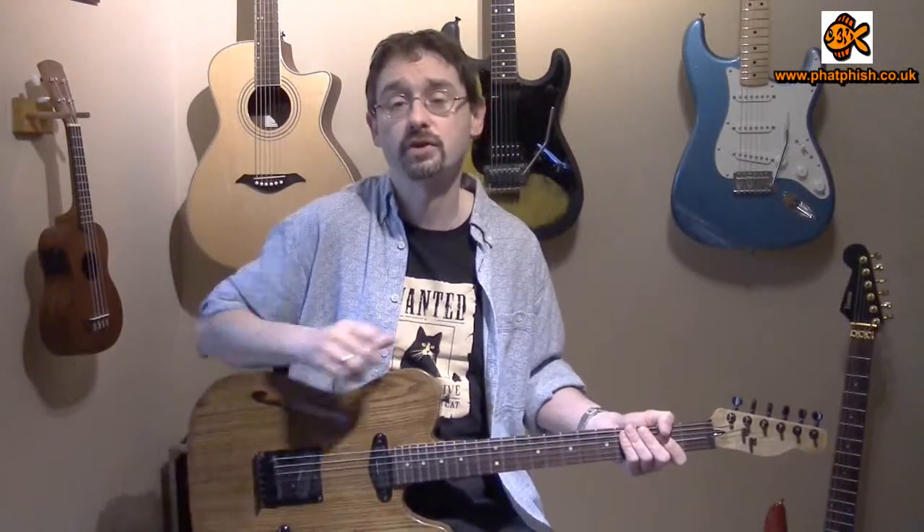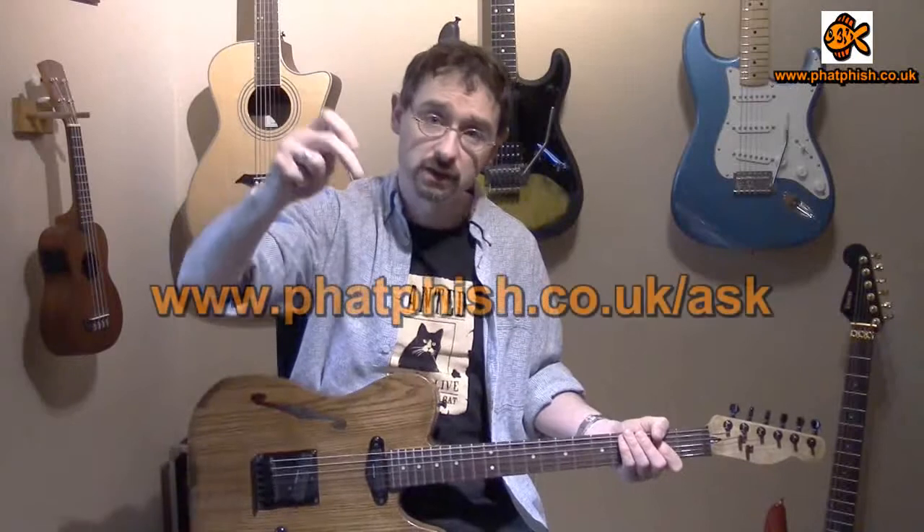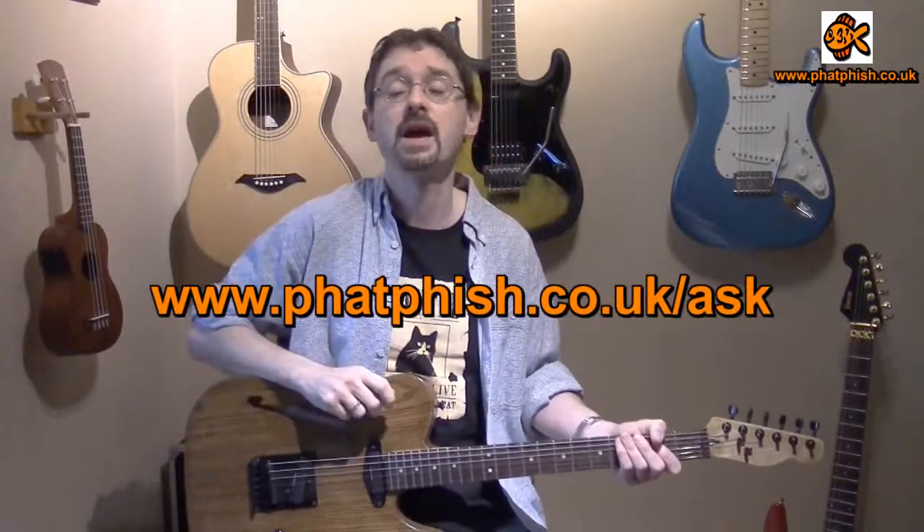So there's something for you to go away and practice. Thanks for watching. If you are subscribed, thank you very much for your subscription. If you're not, please click on the subscribe button so you see any new videos that I post on the Fatfish Guitar Studio channel on YouTube. I hope you found that useful. If you've got any other questions or suggestions for future videos, send me a message through this link here, and hopefully I can address any questions in future video tutorials. Thanks very much for watching and I'll see you next time. Bye for now.